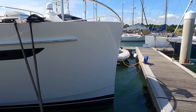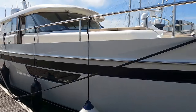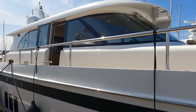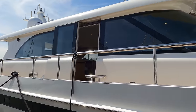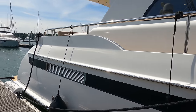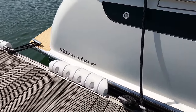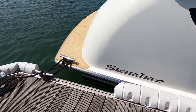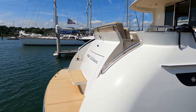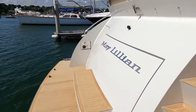This striking Steeler 59S liveaboard Explorer Yacht stands impressively in the water, with a length of 18 metres or just over 59 feet, providing a significant presence. Her breadth spans 5.5 metres or approximately 18 feet, contributing to the vessel's stability in different sea conditions. She has a draft of 1.5 metres and an air draft facilitated by a retractable radar mast of 3.95 metres.